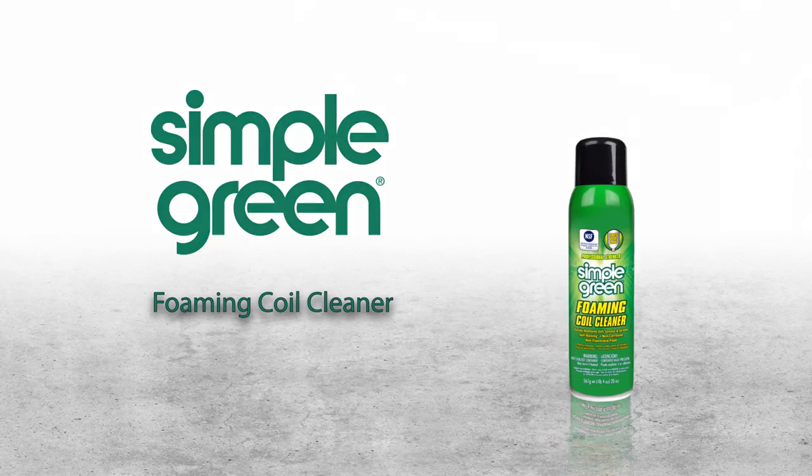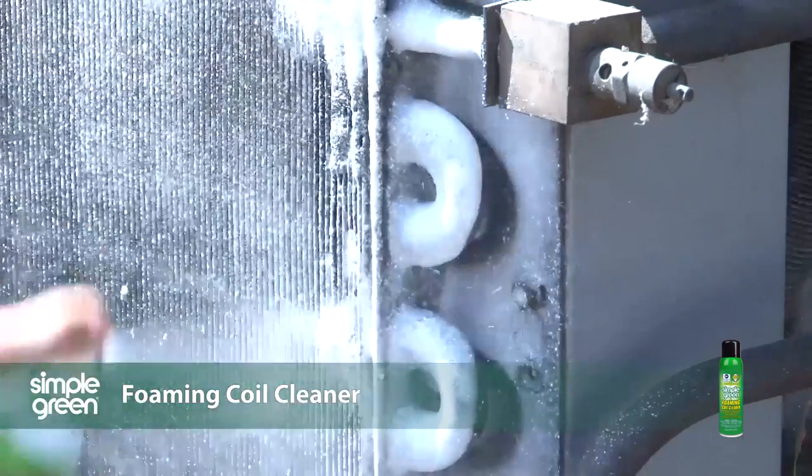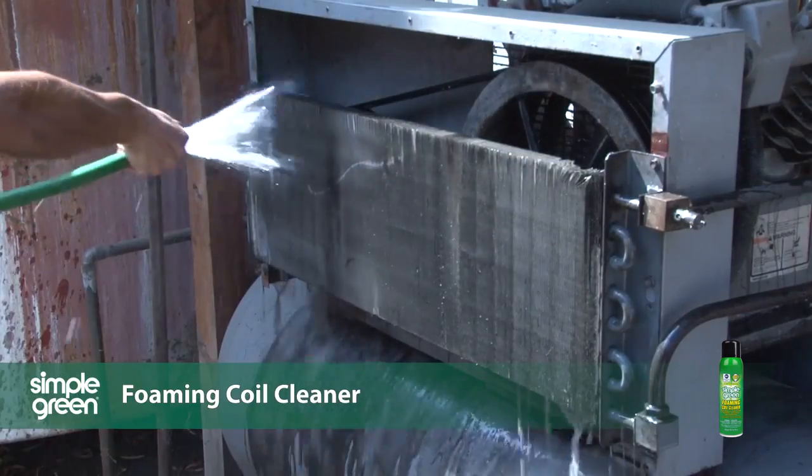Easily remove tough grease and grime with Simple Green Foaming Coil Clean. The professional strength formula quickly penetrates to remove dirt, grease, and grime that can impede heat transfer or optimal equipment performance.